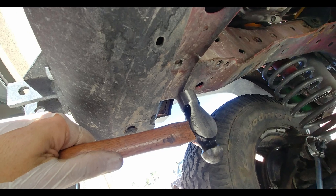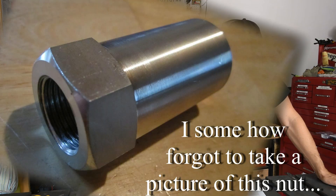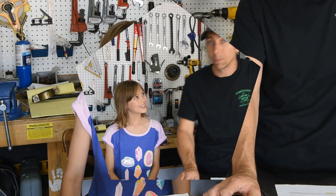Once everything was removed and the metal was trimmed and hammered down, we installed the new Pitman arm nut and started loosely bolting the pieces of the brace in place. We were not able to find a socket that fit the special nut, so we used a combination wrench and estimated the torque.